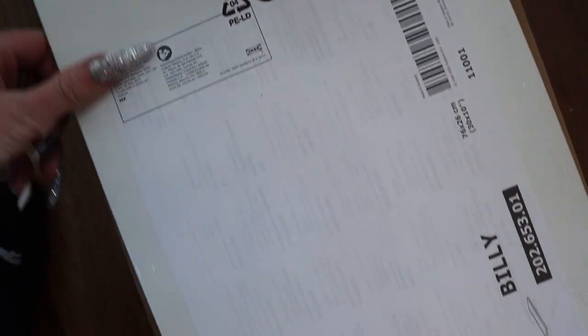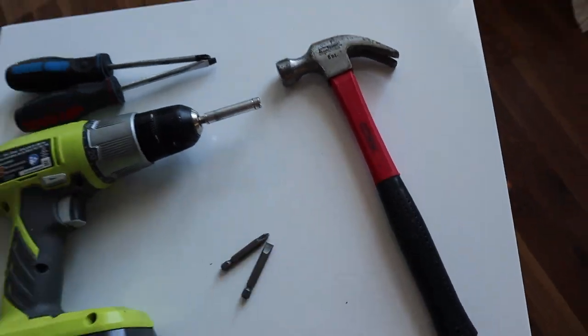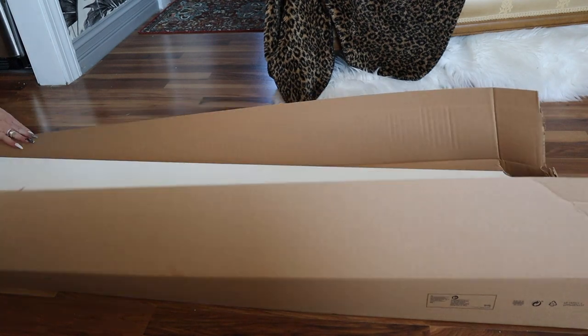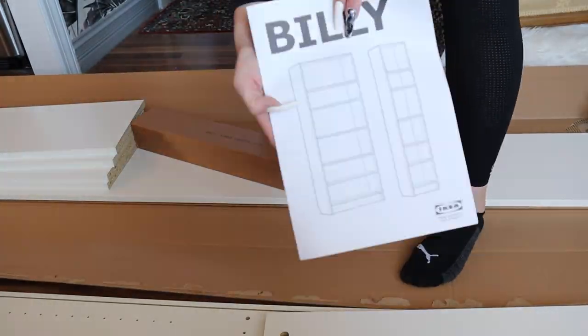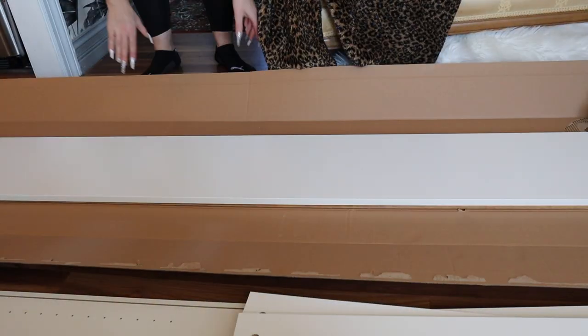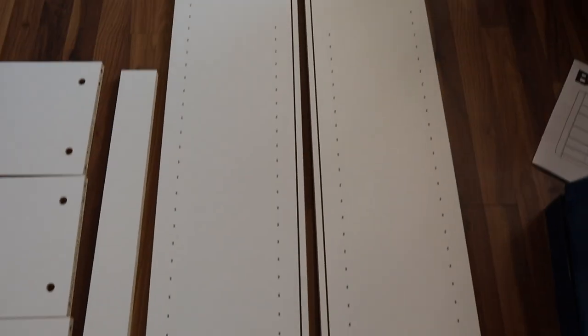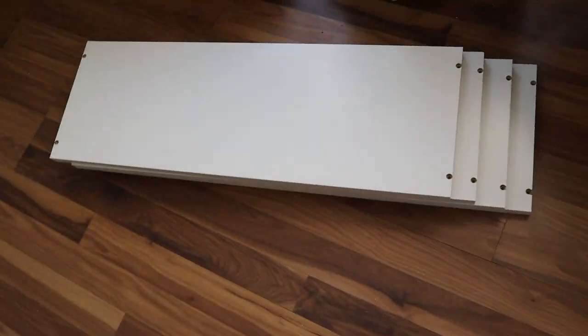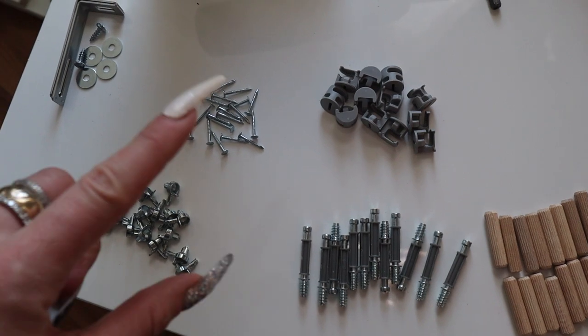So let's get into the video so you can see how I assembled my Billy bookshelves. First step is to get the bookshelf with the extra shelves. The tools you'll need are a screwdriver, flathead, and hammer. I definitely recommend using an electric drill if you have it versus using the handheld tools. Take everything out of the box, get organized and get everything in place. I have them all separated so I can see everything — it's literally that many pieces.